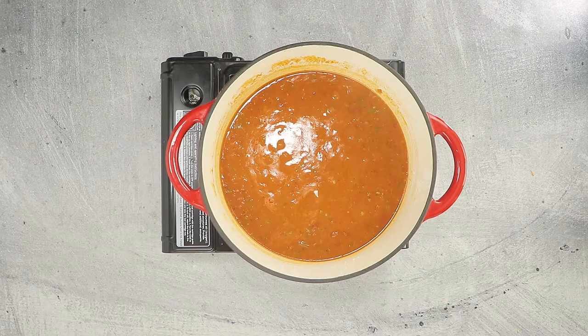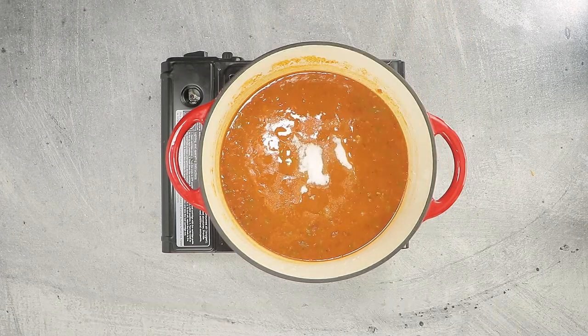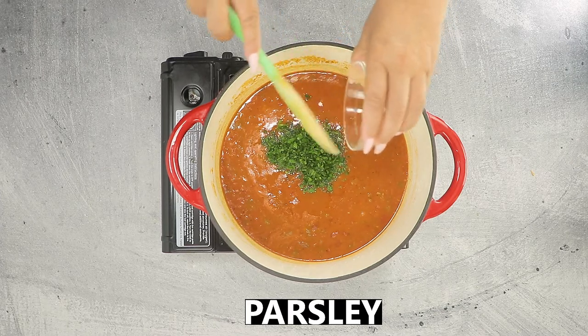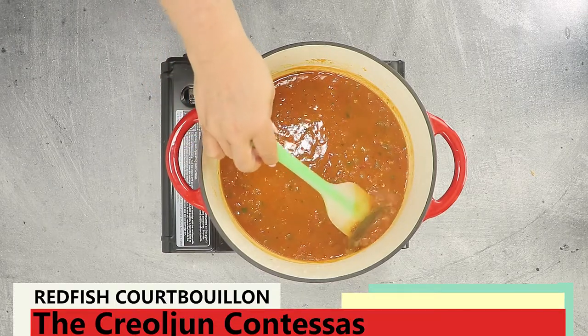Some folks like a smooth Cubion, which will take about a three-hour simmer — it's your preference. About 20 minutes before the Cubion reaches the consistency you like, mix in a bit of sugar and some fresh parsley. Don't forget to remove any bay leaves or thyme stems.